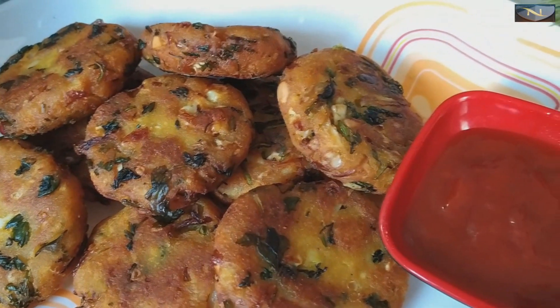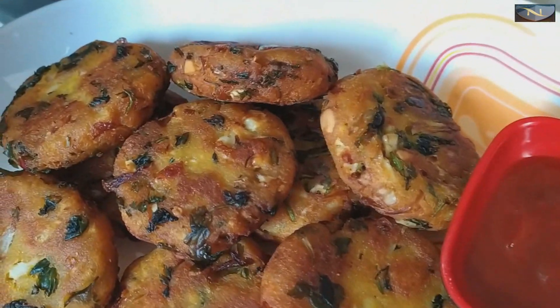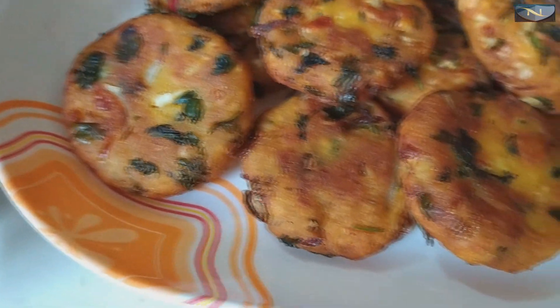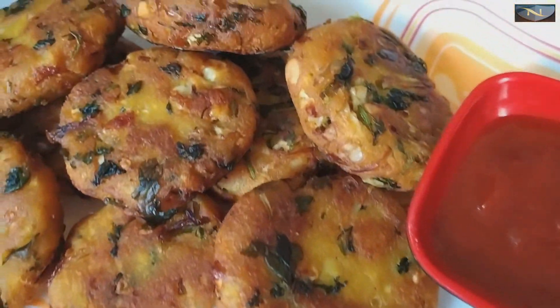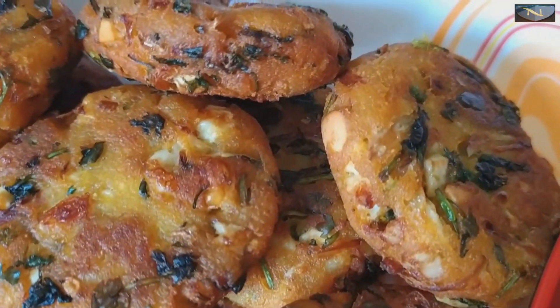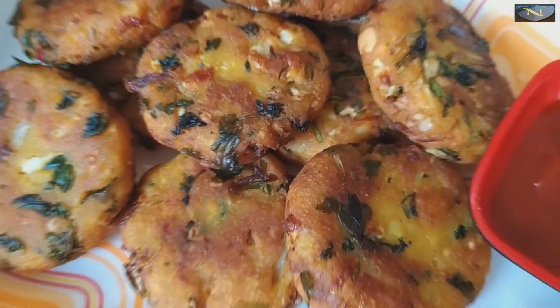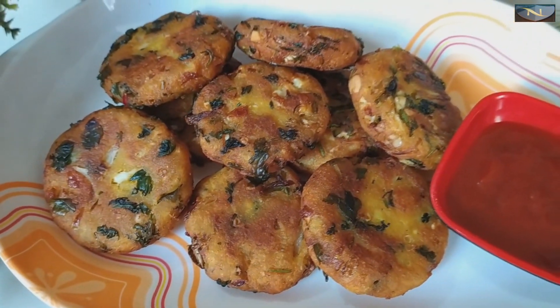Welcome to my channel. Assalamualaikum. I hope you are all well. I am back again with a new recipe today.